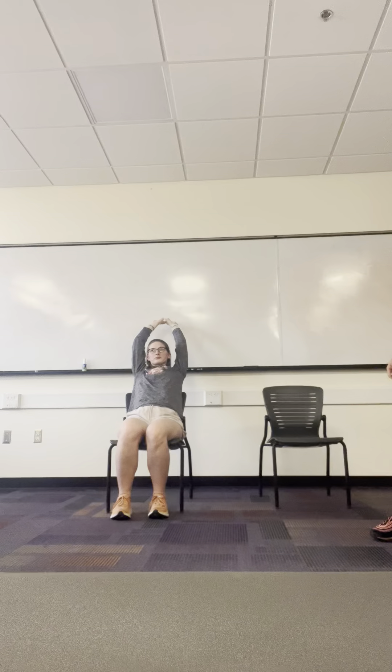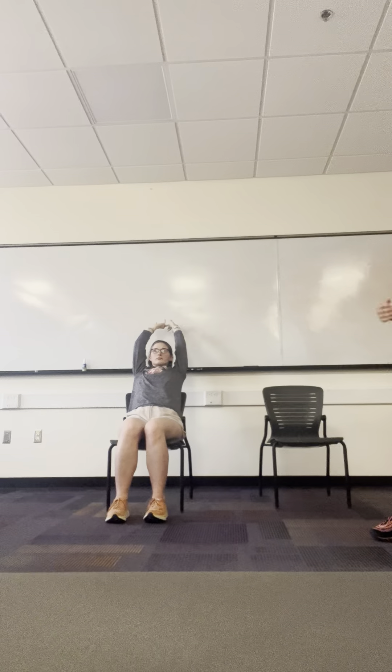Shoulders might feel a little bit tired here, but that's okay, just push through. About 15 more seconds here. Keep going: five seconds, four, three, two, one.